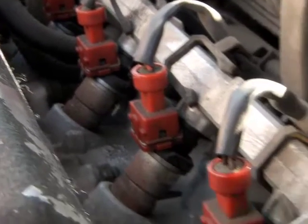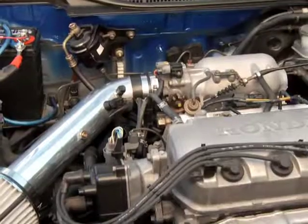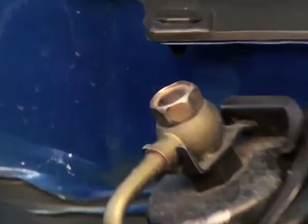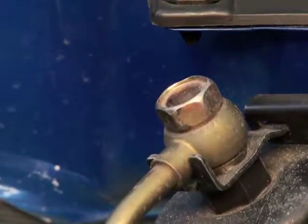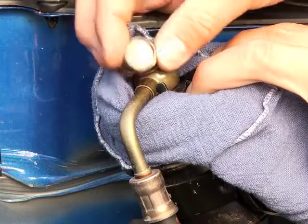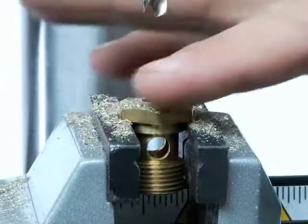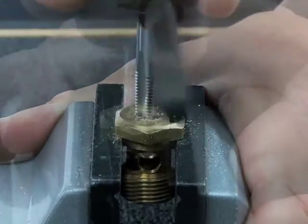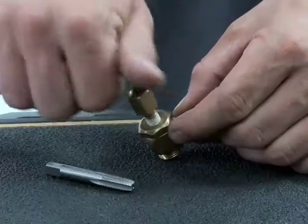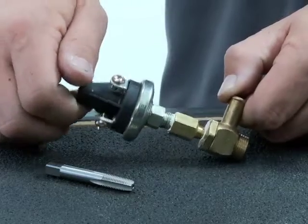If there's not a removable Schrader valve on the fuel rail, there are other ways to install the pressure switch. The fuel filter will often have a banjo-style fitting at the filter exit, or you may find a banjo fitting at the fuel rail entry point. Either of these fittings can be considered as tapping points to install the fuel pressure safety switch. You would just need to remove the banjo fitting and then drill a quarter-inch hole into the center of the fitting. Next, tap the fitting with the 1/16th NPT thread tap from your kit. Now, seal the threads of the pressure switch and install it into the banjo fitting. Reinstall the banjo fitting, and now your pressure switch will be able to do its job.